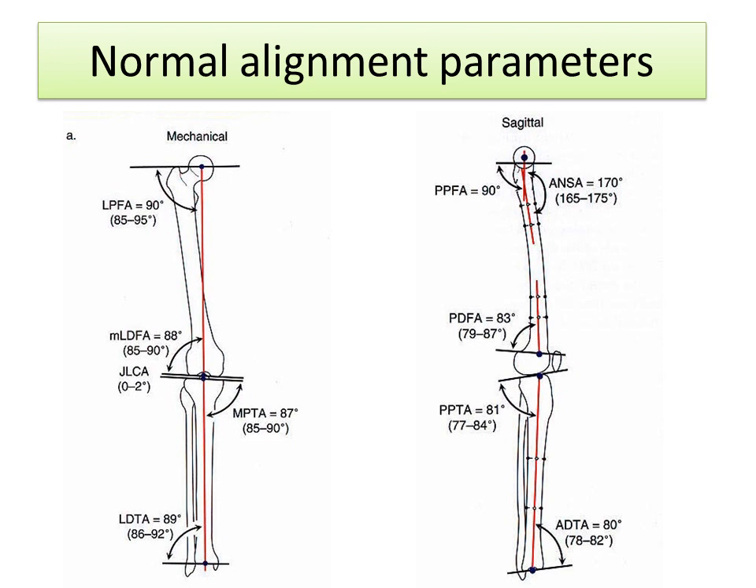The discussion needs to start with an understanding of normal alignment parameters. A line from the center of the hip to the center of the ankle, shown on the left side, goes right through the center of the knee in the normal patient. That is normal alignment. You can think of that line as being the way force is transmitted through the knee, and if it goes right through the middle of the knee, then there's equal force on the inside and outside parts of the knee.